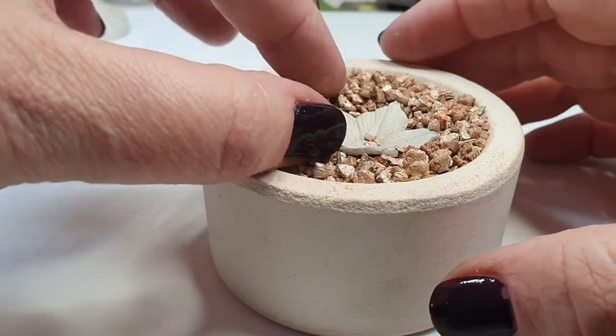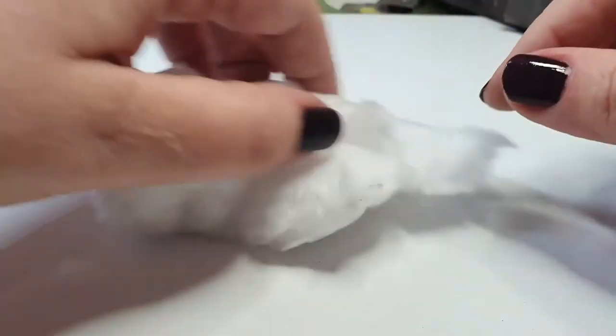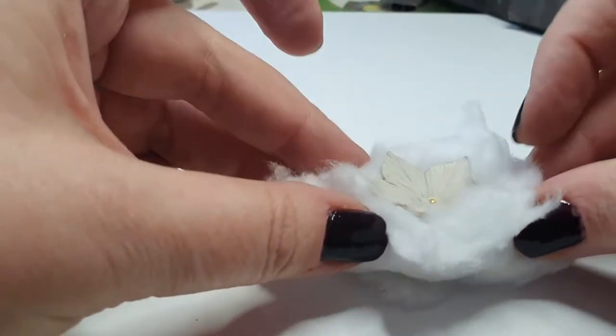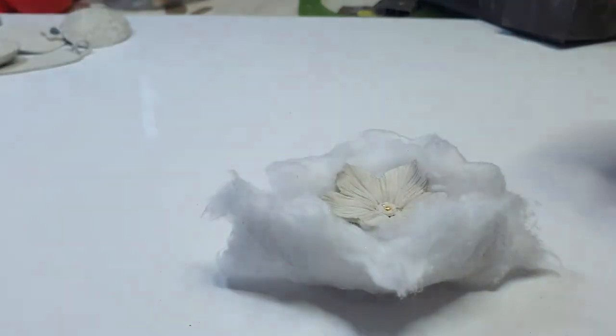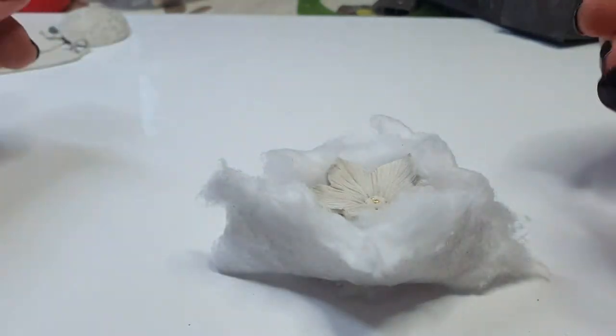You can also use kiln pillow interchangeably with vermiculite, though sometimes one wins out over the other depending on the piece. You tear a piece off the kiln blanket, open it up so it has a little divot in the center, and then settle the flower down into it, gently curving the kiln pillow around it — so it's wrapped up in a little sleeping bag, very cozy. That's how you'd fire that.